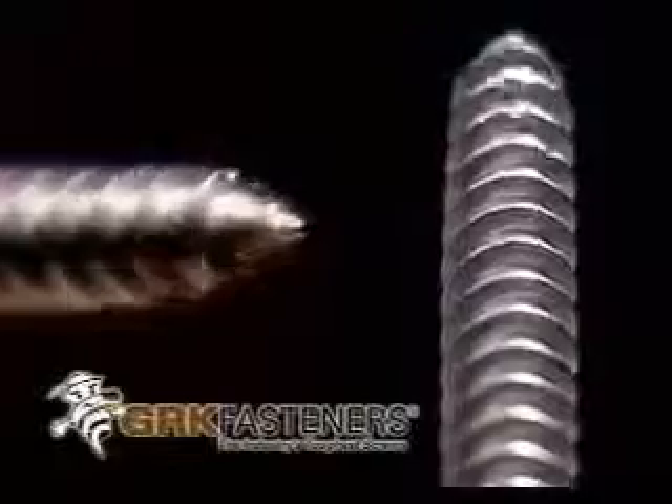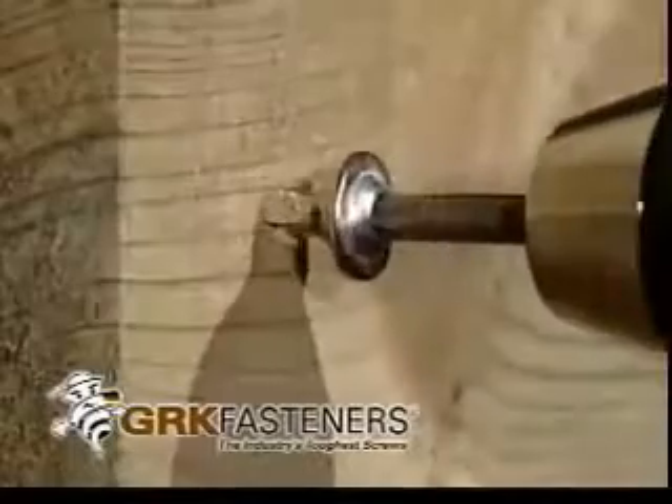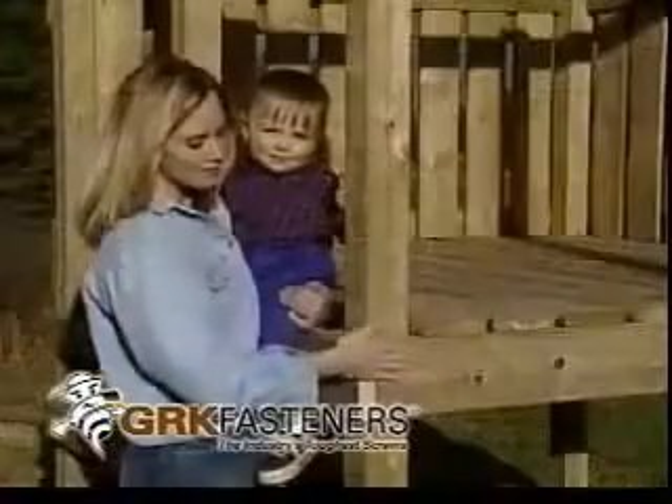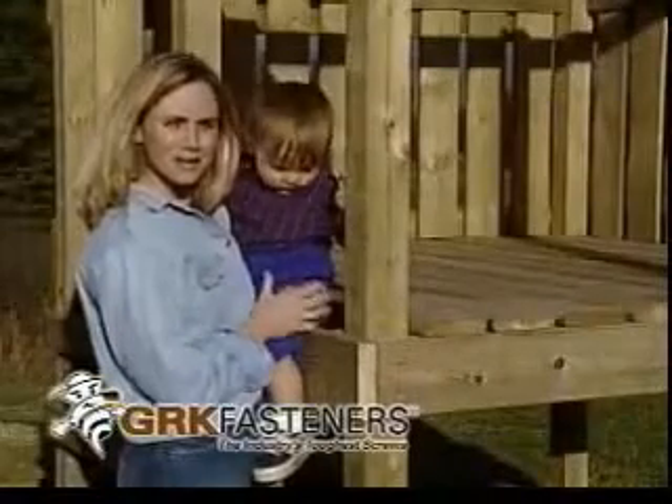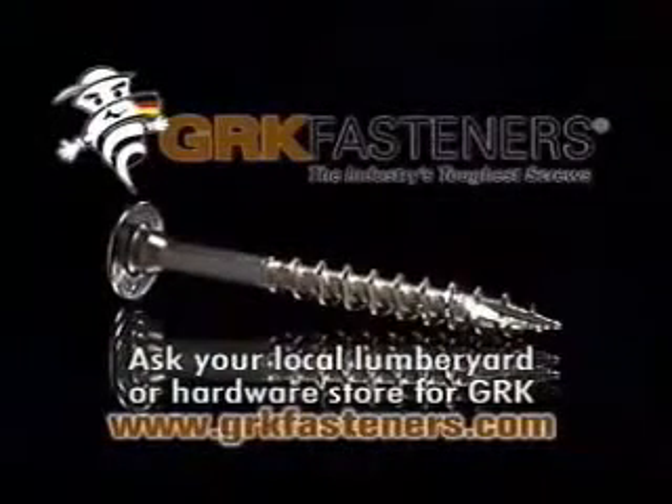GRK's Phenox screws have the patented W-cut thread design and the fast starting zip tip. GRK's special composition Phenox stainless steel and patented features are one of a kind. Great! No sharp edges. GRK Phenox screws — made to last, no matter where you use them.